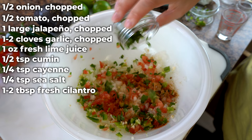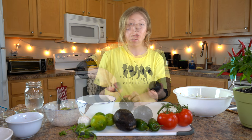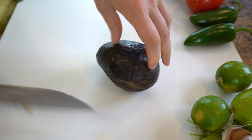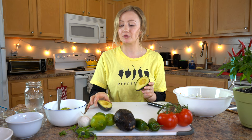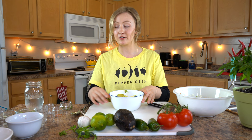Mix everything pretty thoroughly and set it aside for a few minutes while you prepare the avocados. I'm going to use two avocados for this recipe. Slice the avocado lengthwise, give it a twist, and then scoop the avocado into a separate bowl, making sure all the avocado gets in there. Now pre-mash it a little bit in the bowl, but not completely.